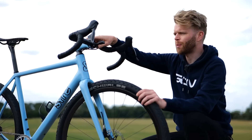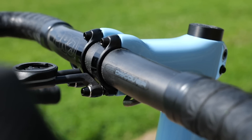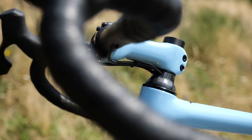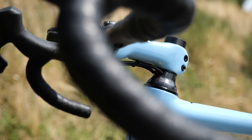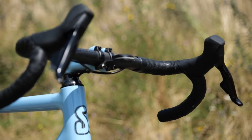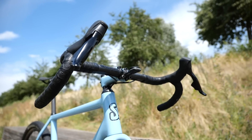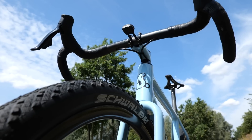Moving on to the cockpit, there's a Pro Discover carbon handlebar with the cables routed through it. It's 44 centimetres wide and has a nice flare — ideal for gravel riding. The shifters are SRAM Rival AXS, wireless, compatible with the SRAM Red rear mech.